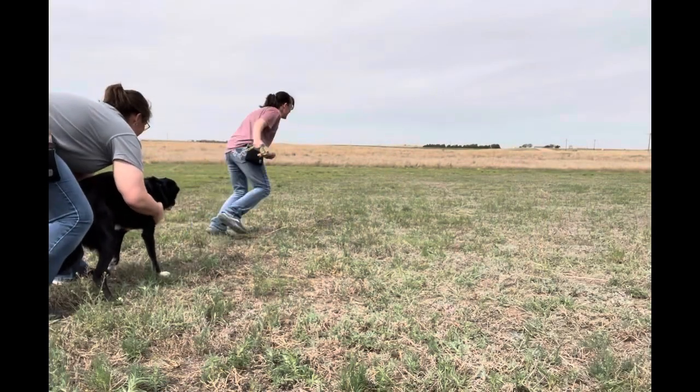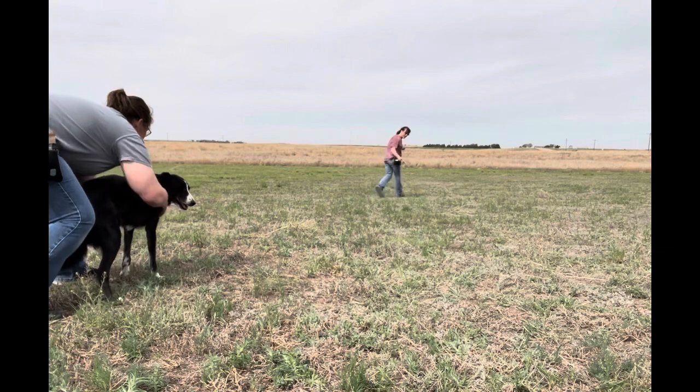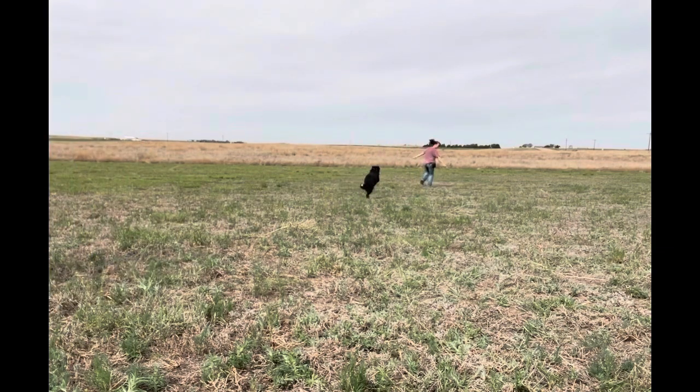Here's the video clip. Have a great day and happy training. Come on! Ready? Here he comes! Yay! Super! Super dog!